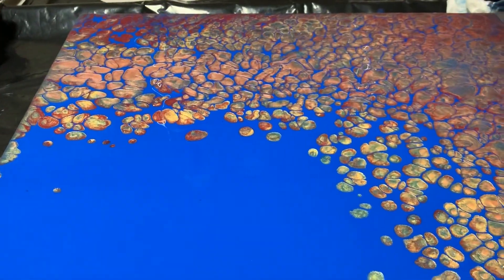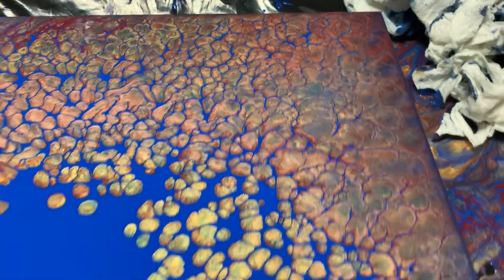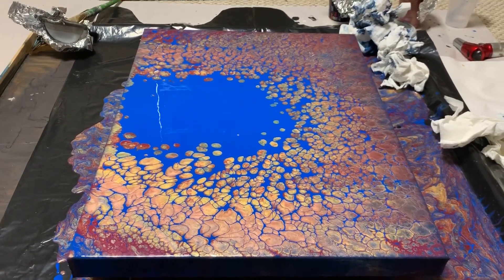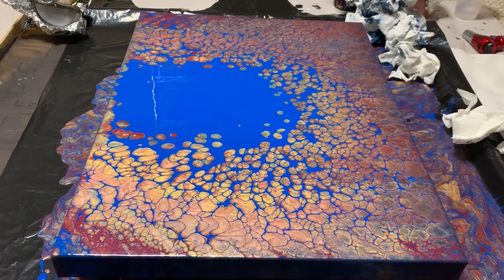I have some red up at this end, red up in that corner. I have to say this is one of my favorite paintings I've done in a while. Artist's Loft acrylic flow — their paint seemed to work really well for this dump and swirl technique.